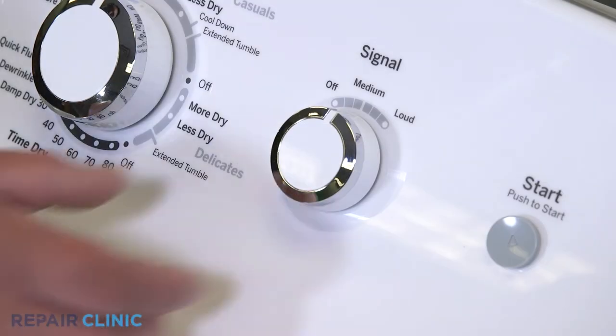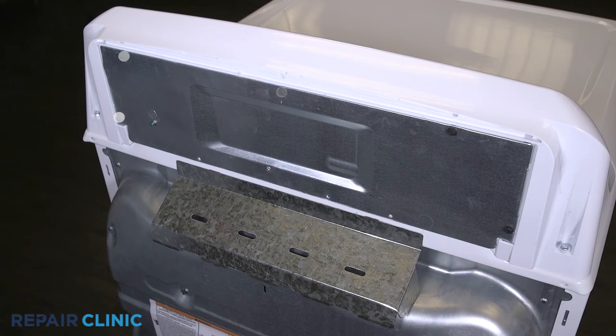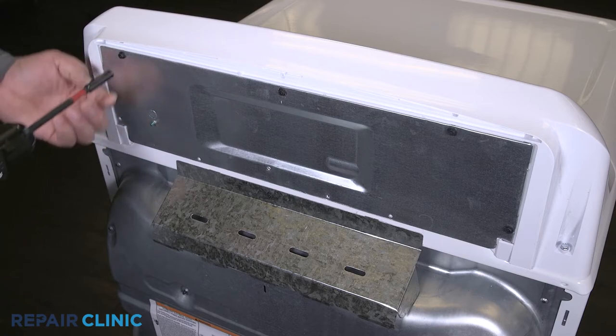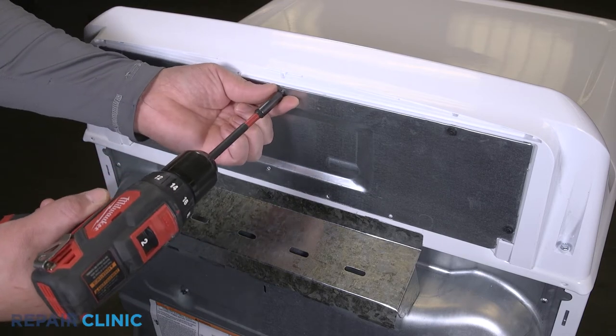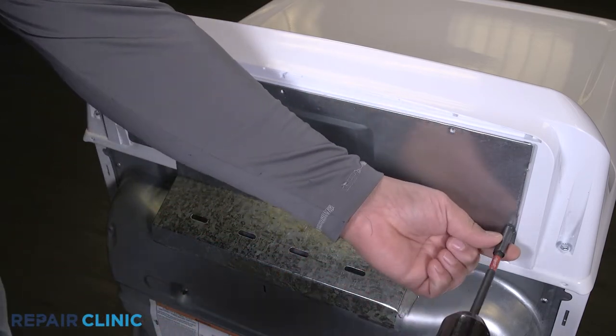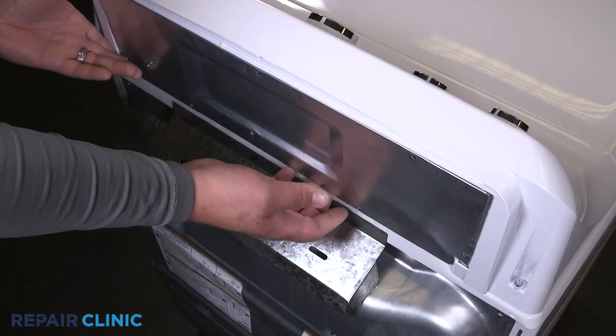Remove the knob from the backsplash. Unthread the five screws on the panel. Any missing screws can be ordered through the links in the description below. Pull out and lift the panel from the backsplash.